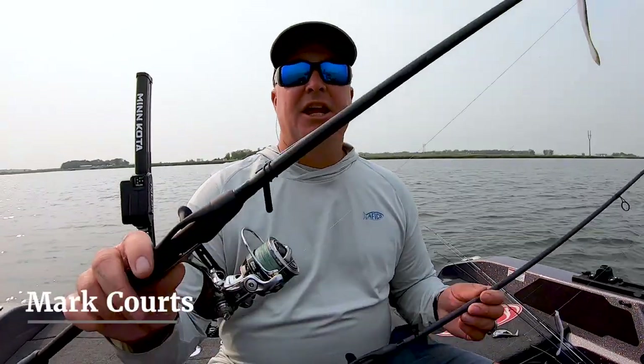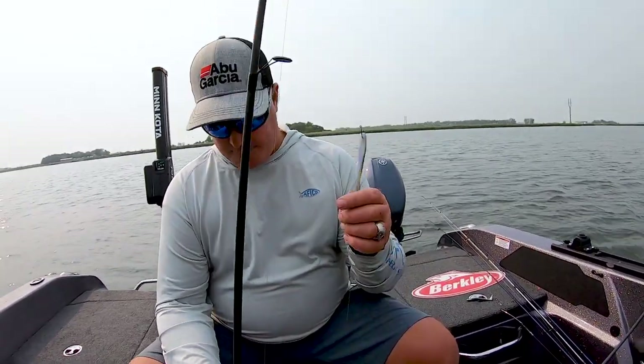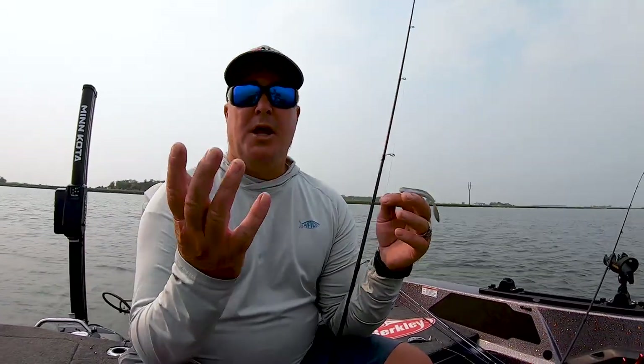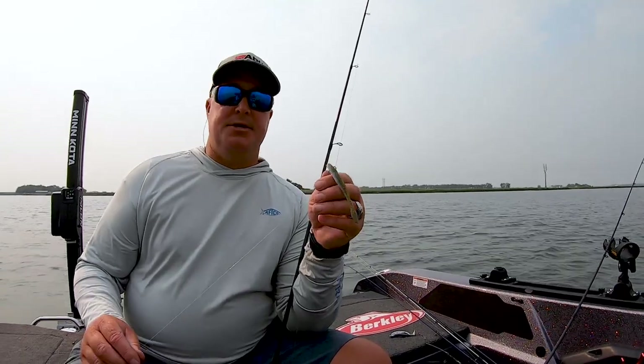Hey guys, Mark Courts. One of the things that's highly overlooked for walleye fishing is the drop shot. It's been around for years and years in the bass market, but it's highly overlooked for walleyes. The cool thing about a drop shot is the walleye strike zone — 90% of the time that strike zone is anywhere from a foot to a foot and a half off the bottom.